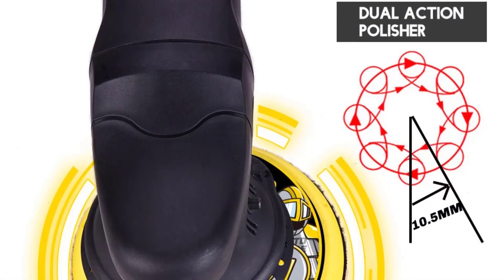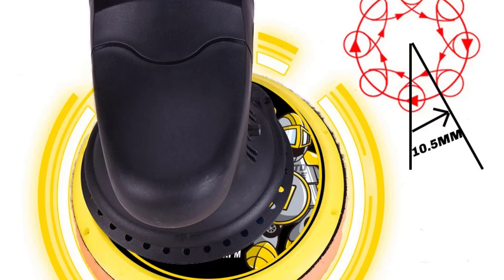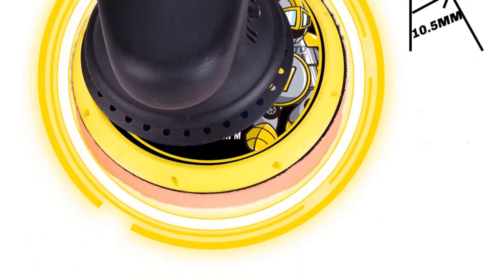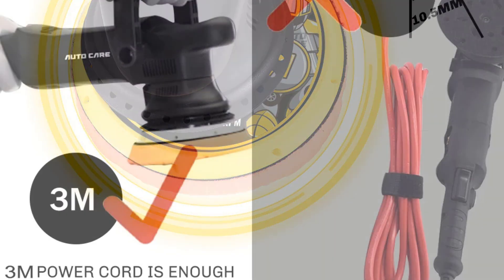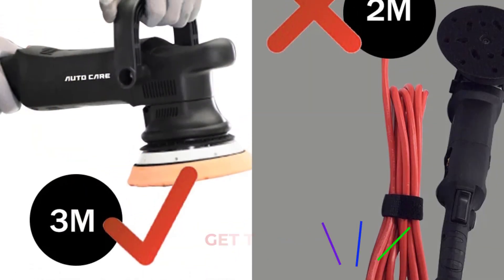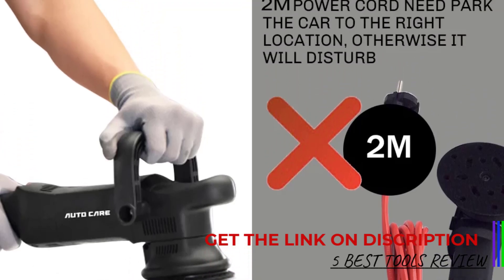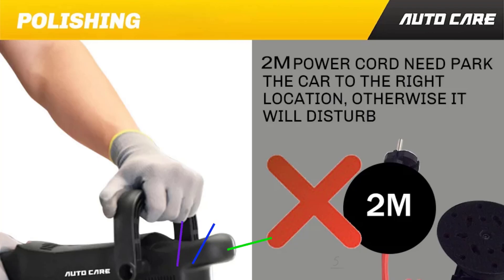Weighing 2.6 kg, the AutoCare Car Polisher is heavier than some models, but is still manageable for most users. It comes with both a U-type handle and a side handle, offering versatile grip options for improved control and reduced fatigue during extended use. Its ergonomic design and sturdy build make it easy to handle during detailed work, even on larger vehicles.